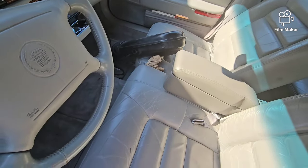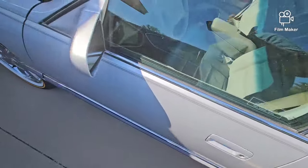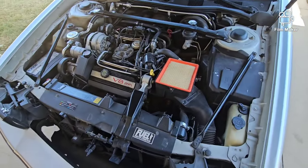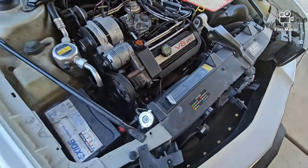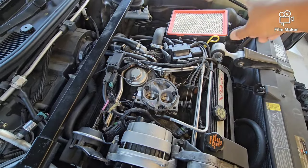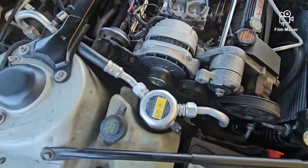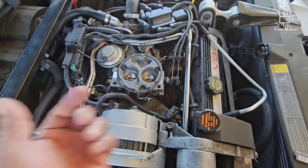I already started taking this off a couple days ago — took the air hose and air filter assembly off already, then had to wait for the part. You can get that part locally at most part stores, or Amazon, eBay, whatever you prefer. Once you get off the air hose assembly, you take off the PCV tube, pull that out of the way, and then you have your two T30 torx screws.